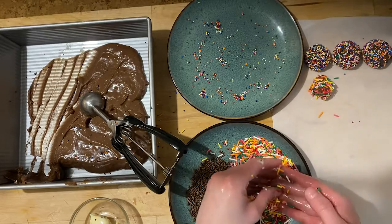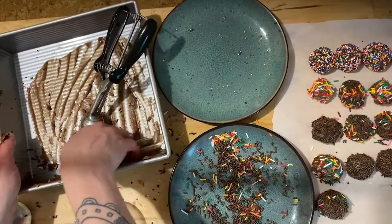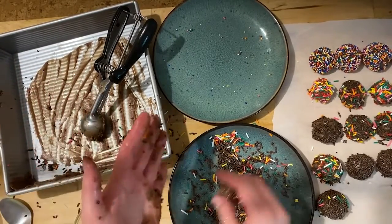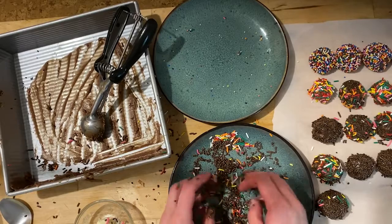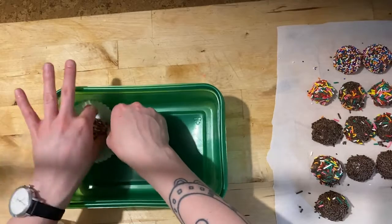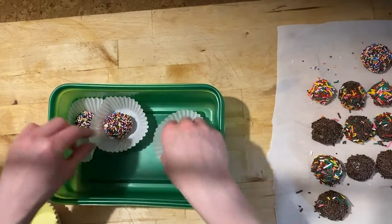Do you think you need to add sprinkles at all really to the final product? I think that coating it in something is important to the process just to make it not be sticky to pick up and eat. So some granulated sugar would serve that function as well. It definitely adds a second texture which is nice. Yes, the crunchiness of the sprinkles is very excellent.